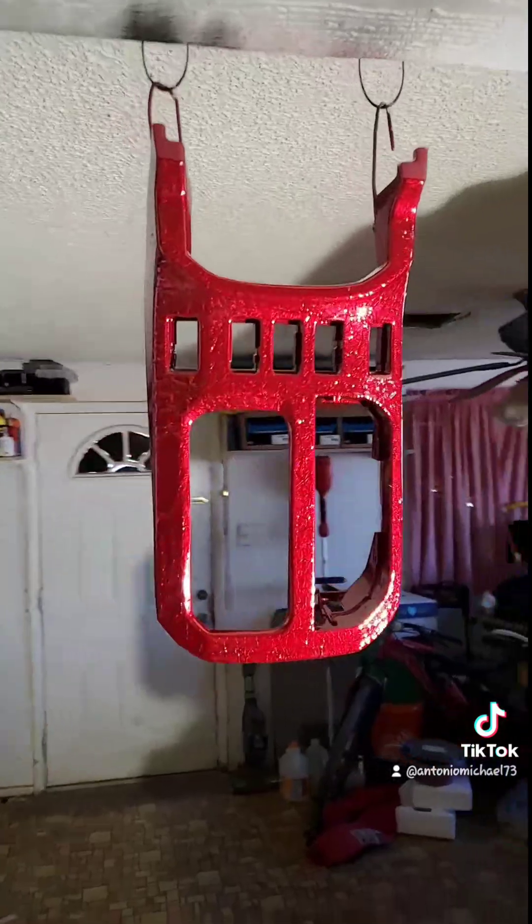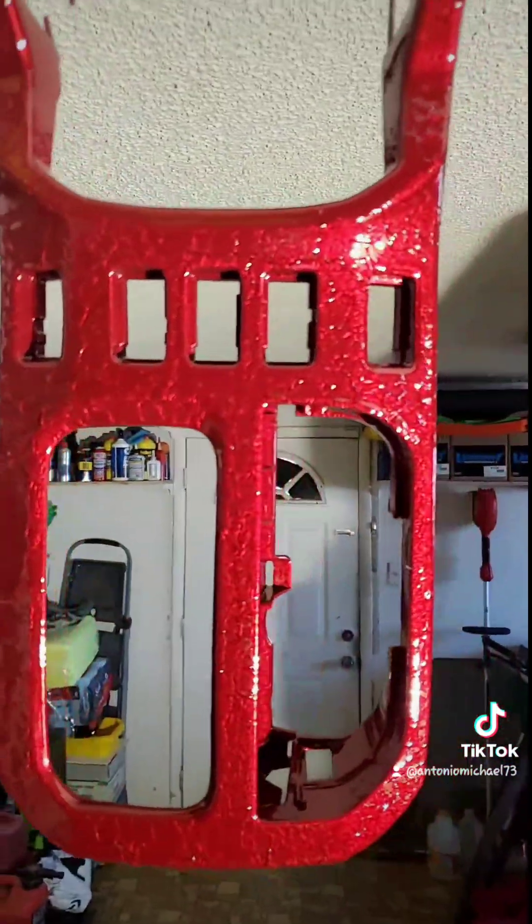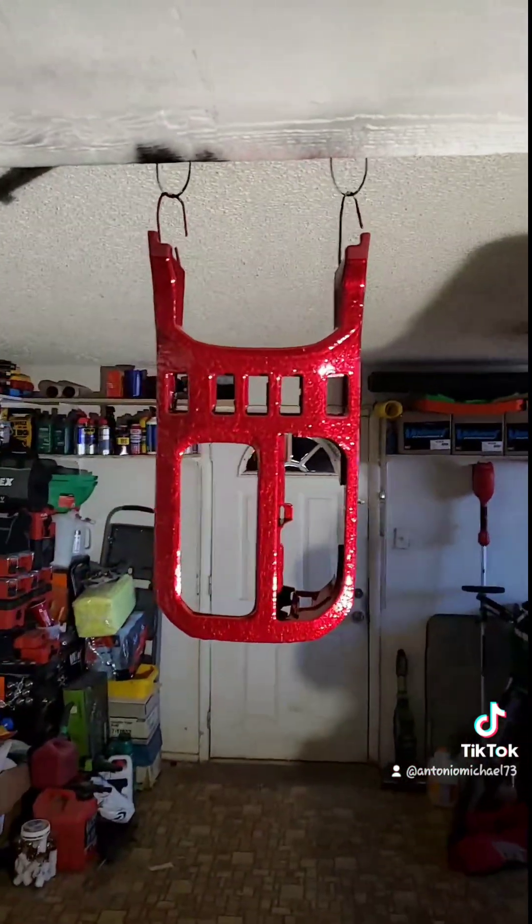But that's it guys, just a quick video. You guys let me know what you think of the clear coat. Thank you guys so much for watching, and I'll see you guys on the next project.